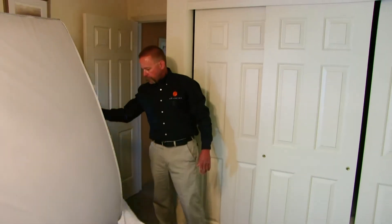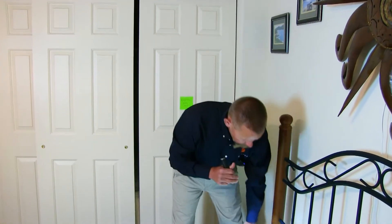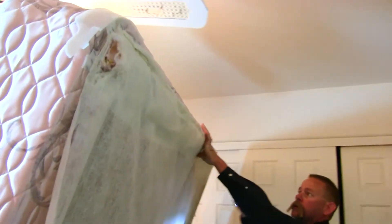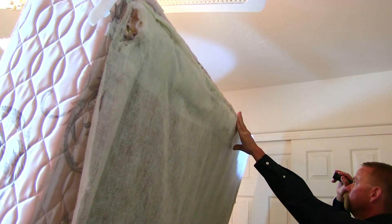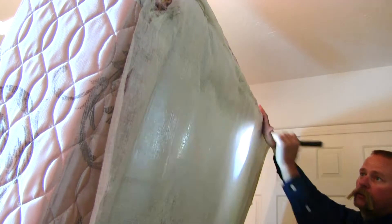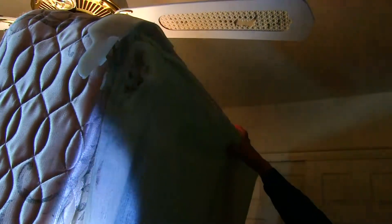You have not done a bed bug inspection unless you've looked at the bottom of the box spring. I'm going to take a quick look at the piping — this is light material so any droppings, evidence, or bugs I would probably see very easily. Darker box springs can be a little more of a challenge. Where I'm looking under the box spring is on the corners, where the staples connect this cloth material to the bottom of the box spring.